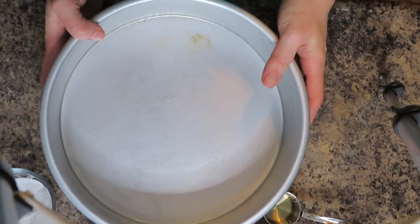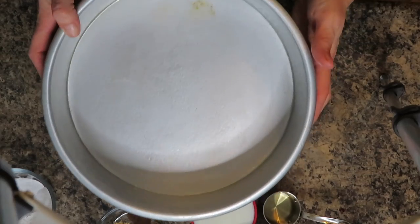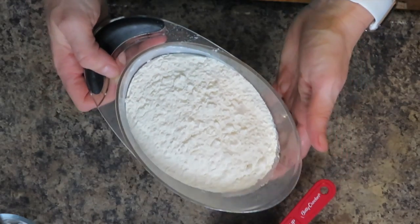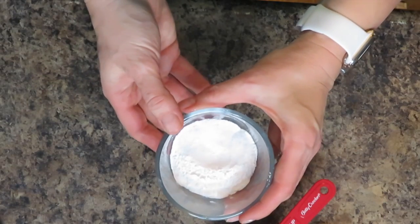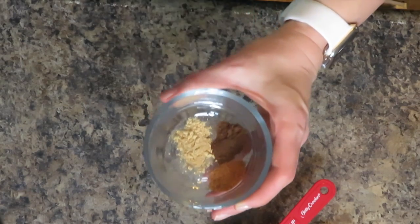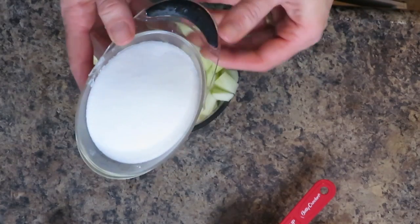So without further ado, let's get started. For this cake you will need a pan — I am using a Wilton pan, it's a 10 by 3, and I got it at Michaels. I have already greased it up so it's ready to go. I have also preheated my oven to 375. Then you will need three cups of flour, one tablespoon of baking powder, half a teaspoon of salt, and a quarter teaspoon each of nutmeg, allspice, and ground ginger.